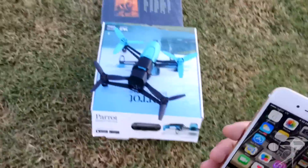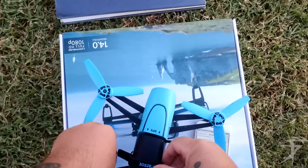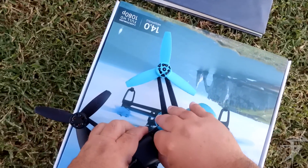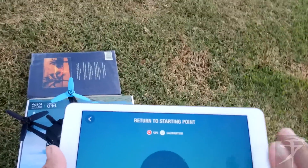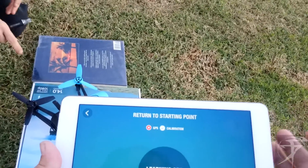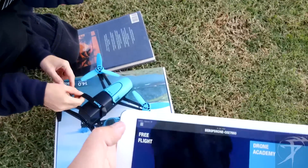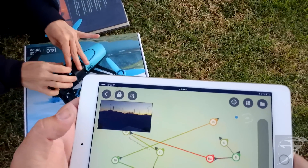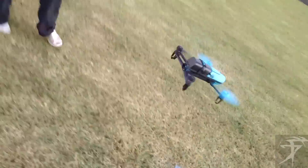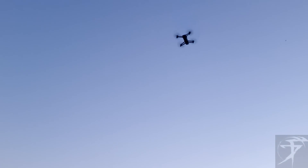I'm gonna take out the battery. It says we're connected — drone connected, learning GPS signal. Stand clear. Holy shit, that worked apparently. Where's it going? I don't know. Is this gonna be one of these situations where I gotta run and catch it as it falls?